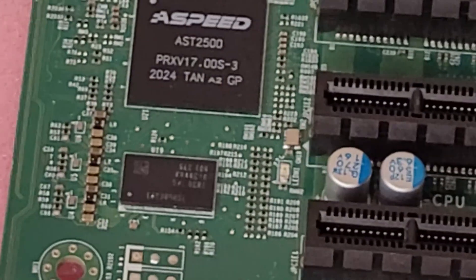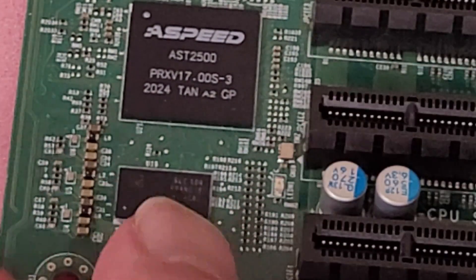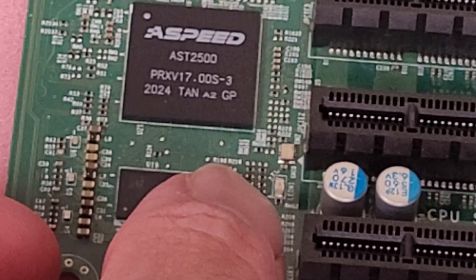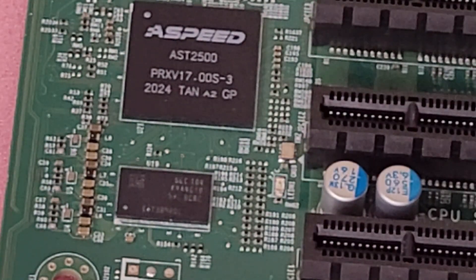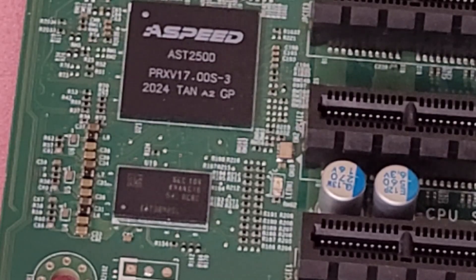There's an LED by the BMC — right next to this last chip, right there. If your BMC is working or doing anything, that LED should light up. If you don't get any light from that LED, then there's a good chance that your BMC is not working.